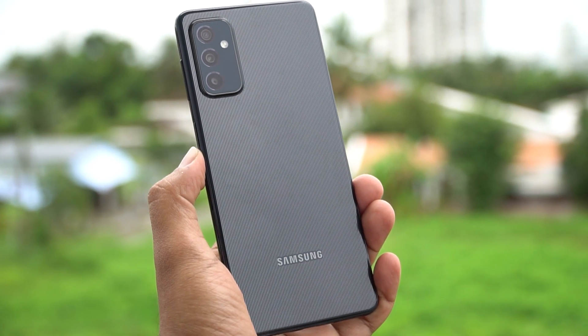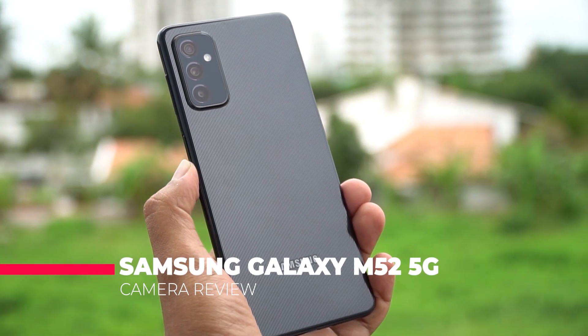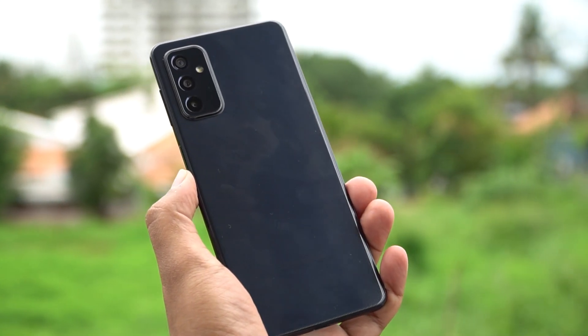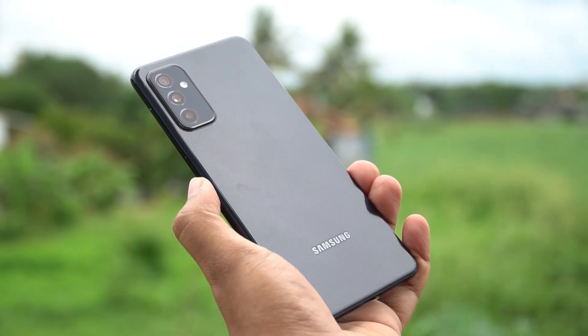Hello friends, welcome to Technique. This is Normal here, and in this video we'll be doing a camera review of the new Samsung Galaxy M52 5G. The Samsung Galaxy M52 5G is the latest M series smartphone with a 64 megapixel triple camera setup, and you also get a 32 megapixel selfie camera. Let's see how good the camera performance is for the price segment it is being offered.